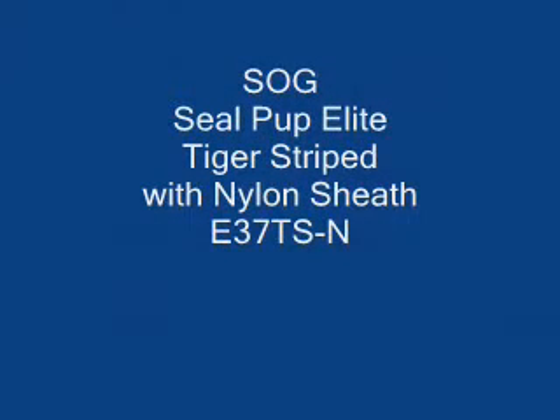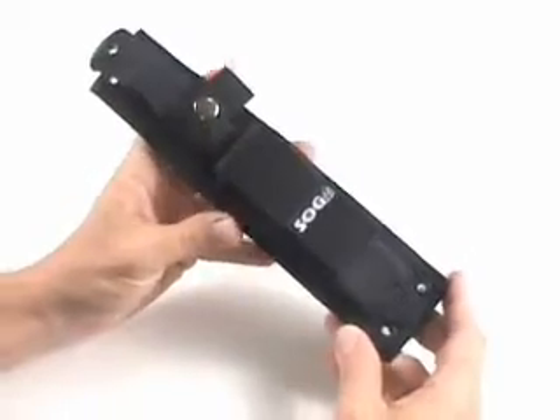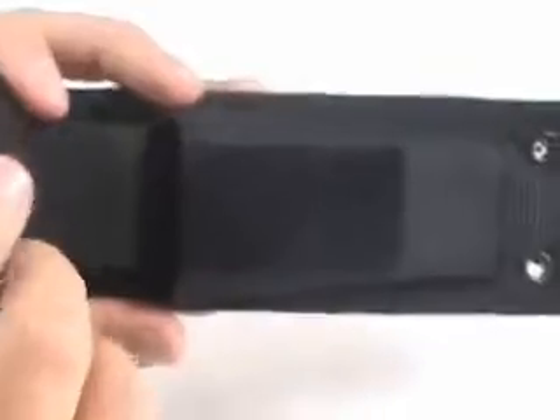This is a review of SOG's SealPup Elite. This particular model comes with a tiger stripe blade and a nylon case. The nylon case has a pocket on the outside that's velcro closed, and it allows either a multi-tool or a sharpening stone to be put in the pocket.